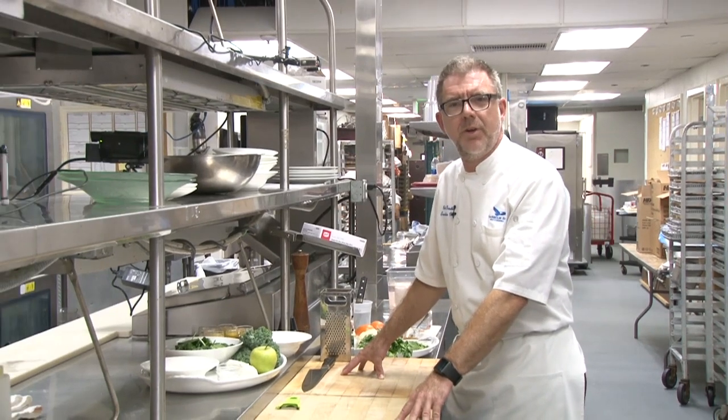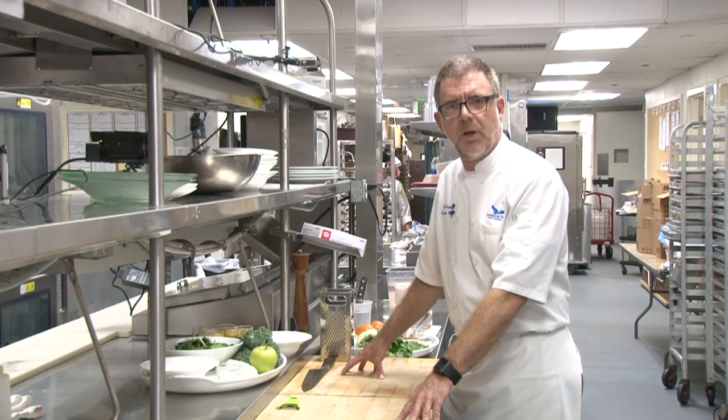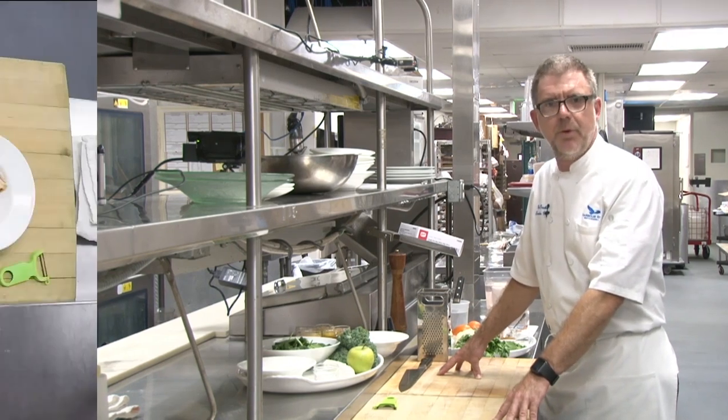Hello, everyone. This is Rob Goodhue. We're in the Harbor Ridge kitchen, and we're gonna have some fun today. We're gonna cook up some healthy, happy food.